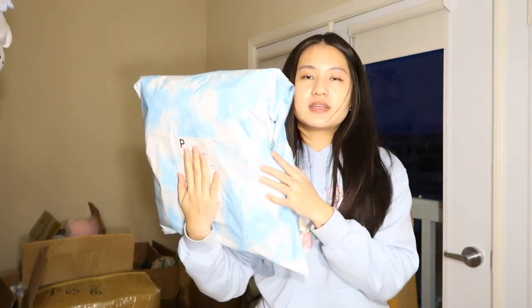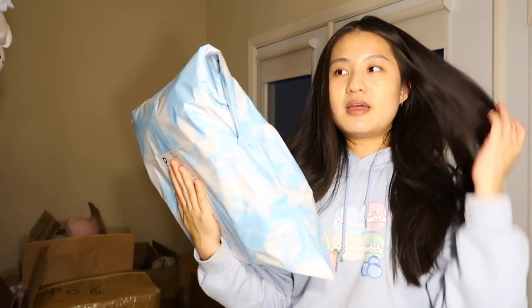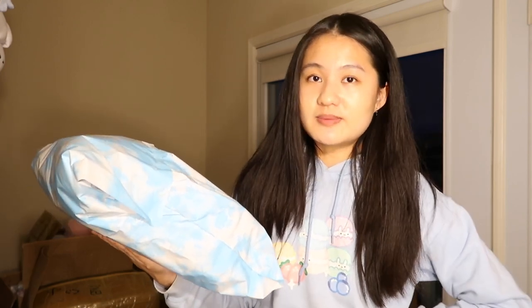And there we have it! Imagine the amount of packages my mail person — the USPS pickup guy — has to pick up. I did wish him a great weekend, so I hope that was enough. Everyone, thank your USPS driver because they're working hard to ship all these boba bags out.